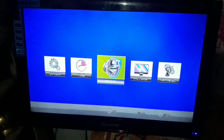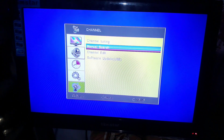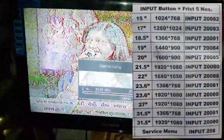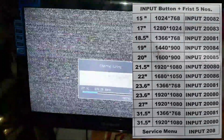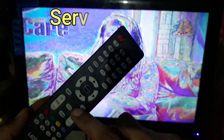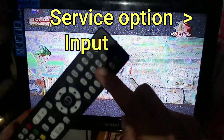This problem can be solved easily from the remote service options. Start the auto-search on the TV. Then the channels appear. To run the service options, we should click on the input button.